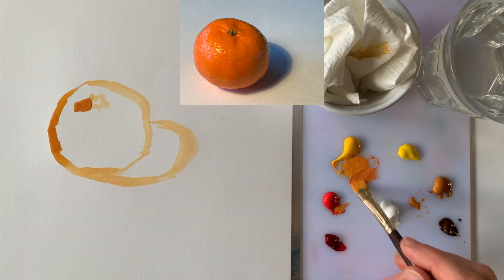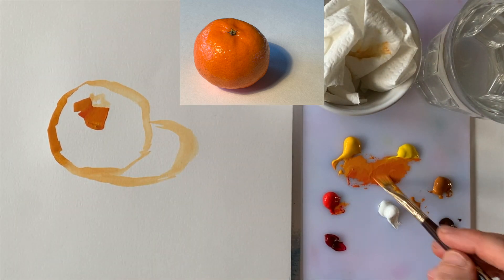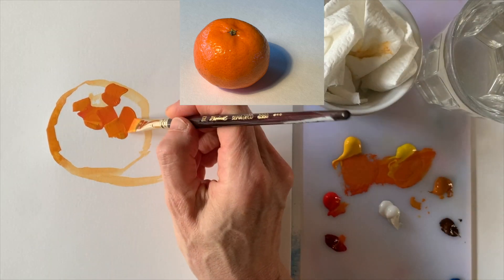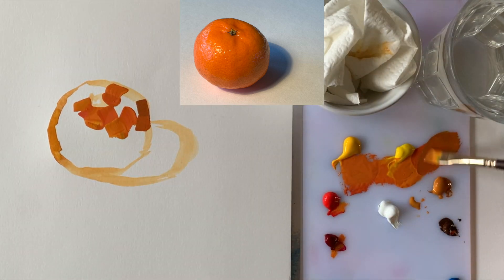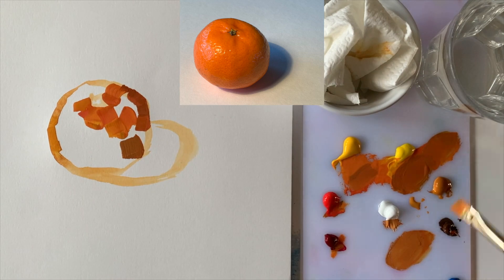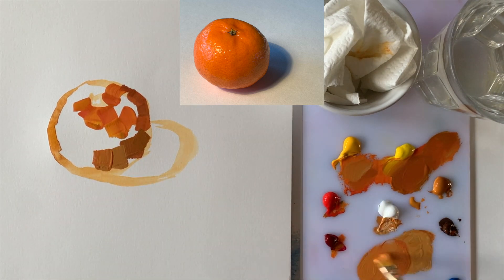Now let the exercise begin. Remember, the rule of this game is that you have to mix a new color for each brushstroke. Your paint should feel creamy and not too dry. When you get rough edges when painting, you might want to dip just the tip of your brush in the water to make your paint a bit creamier and easier to move around. What I see is the color orange, but take a closer look — there are so many shades of orange. The left side of the tangerine catches most light, so that side has the brightest orange. It also has some white highlights, but we'll take care of that later.